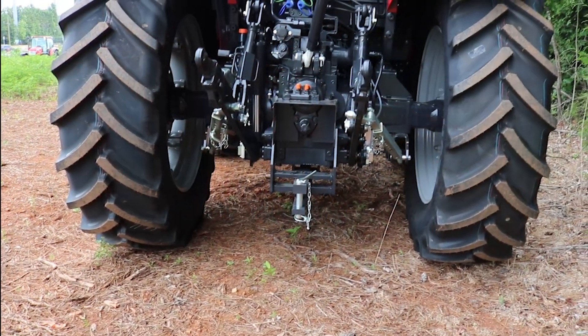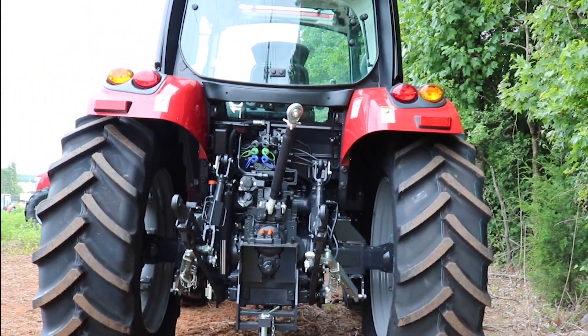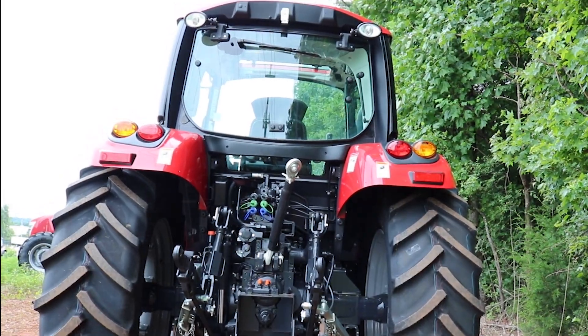Engineered and built to carry out all daily tasks on the farm with reliability and comfort, the X6 standard series is a perfect tracker for any farmer.